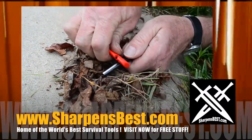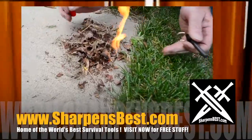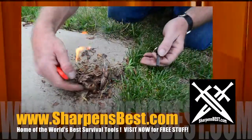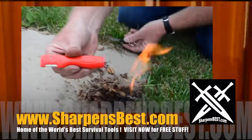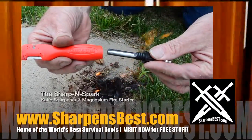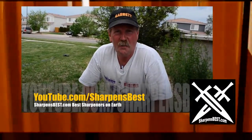Let's peel off some magnesium — you almost can't scrape it easy enough. Yep, that's on fire! SharpenSpark — magnesium in the handle. You won't freeze to death. Take care. I'm Brad Buckner, sharpensbest.com. Find us on YouTube, sharpensbest.com. Take care, have a good day.